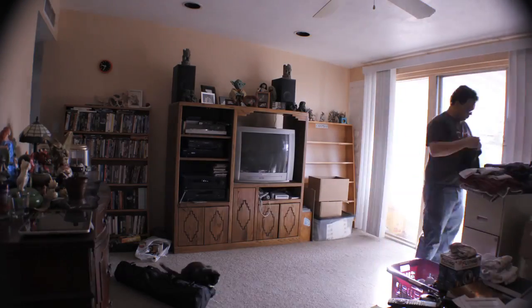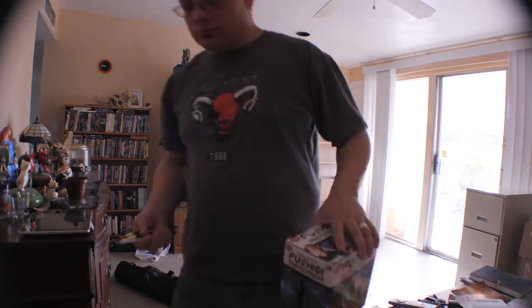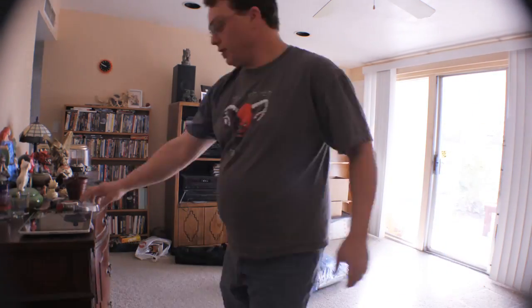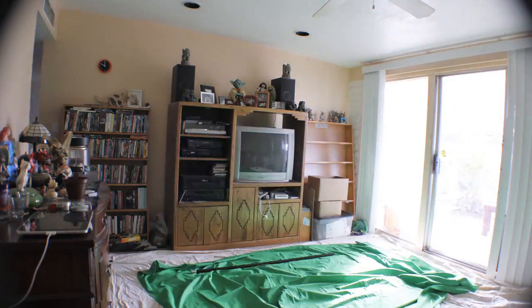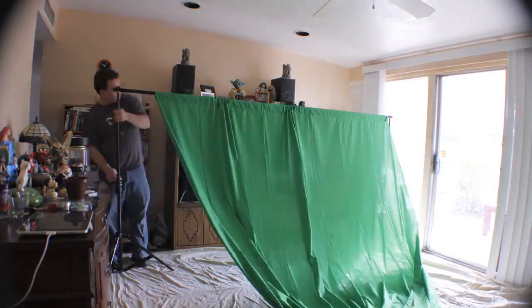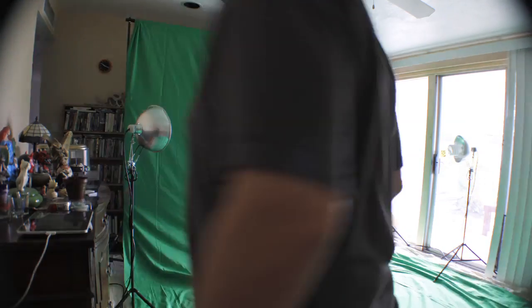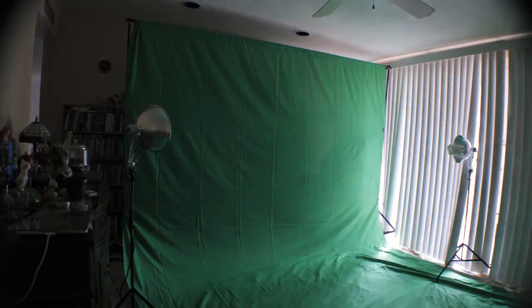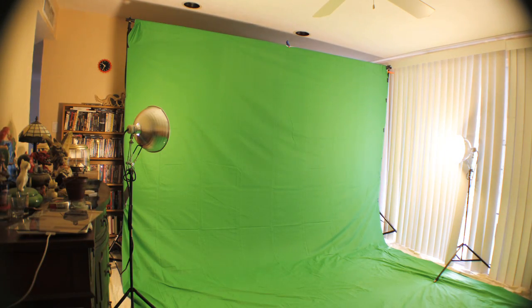Welcome everybody, this is Jonathan Ziegler again. I'm sharing some time-lapse video I did of myself assembling my brand new green screen I got for my mom for Christmas. It's 10 foot by 20 foot, which is pretty big. First I had to clean up a little bit, and there's the rod I just ordered from Cowboy Studio, along with some lights I've had.